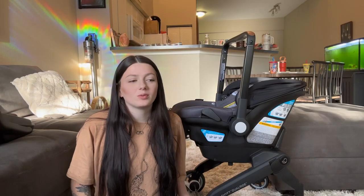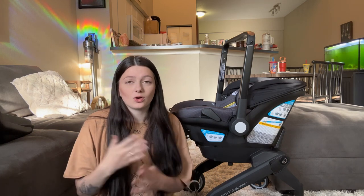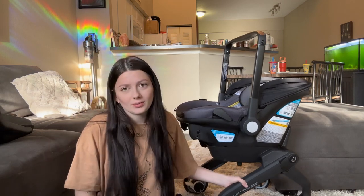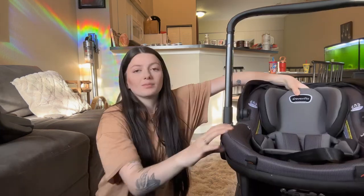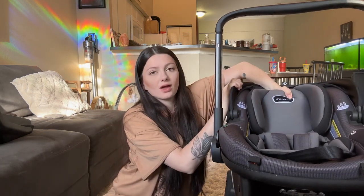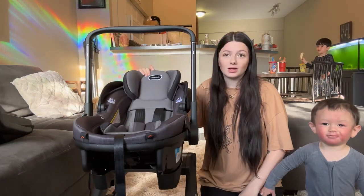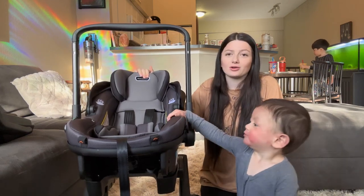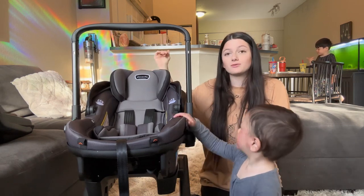One big thing I've heard people say they don't like about the Doona is that it's not worth the price because your baby doesn't use it very long. My kids personally lasted in their infant car seats for a whole year or more. A baby can stay in an infant car seat as long as they have one inch above their head. This car seat is the same size as the Doona, but the headpiece has a button on the back that lifts up, giving a lot more space and allowing you to use it for a longer period of time.